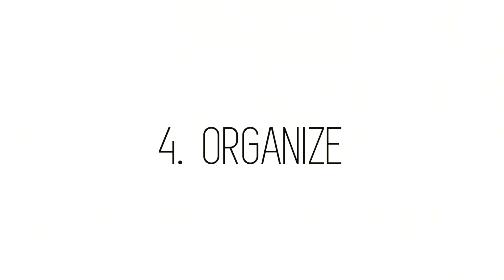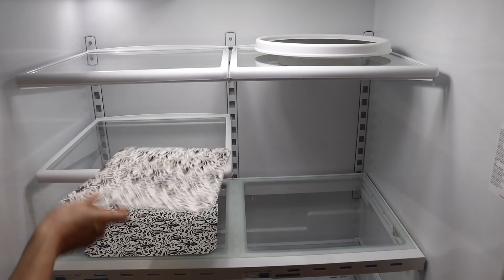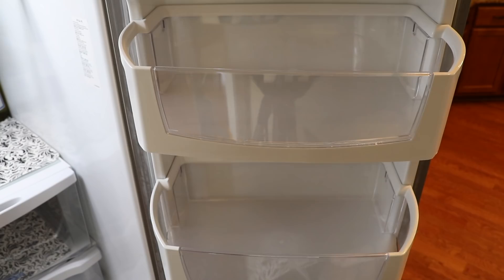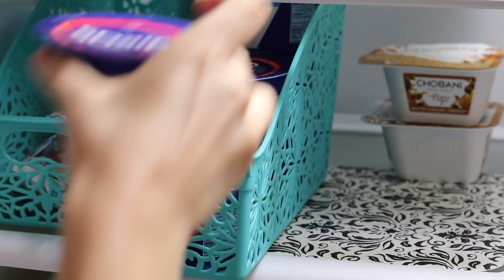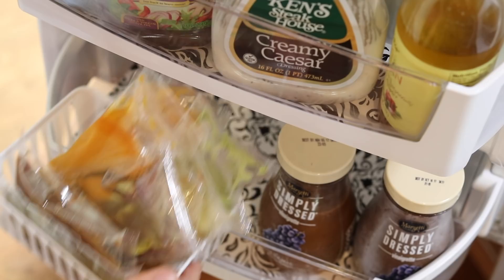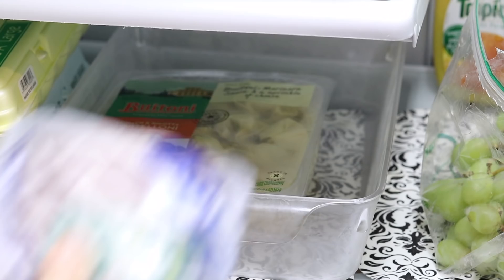My favorite step: organizing. I put everything back into the fridge, including my placemat liners — those are from the Dollar Tree. Then load your food, including our grocery store purchases. I love these Dollar Tree paper bins for yogurt and I love these small drawer bins for extra salad dressings. Something new I'm trying is a meal prep bin — this is whatever we're having that night for dinner put in one spot, so it makes it really easy to access when you go to cook.